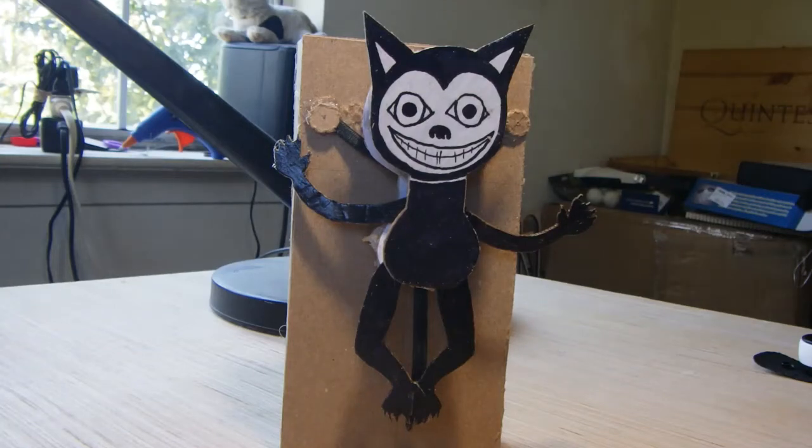Hello everybody, my name is Bob and this is my automata. I'm probably going to subtitle this video 'learning from my mistakes.'